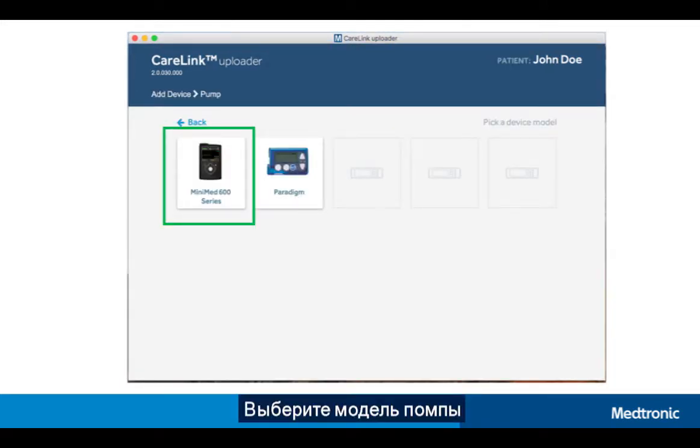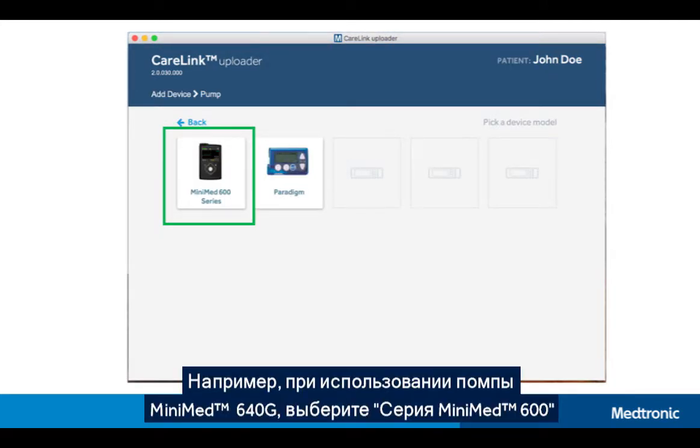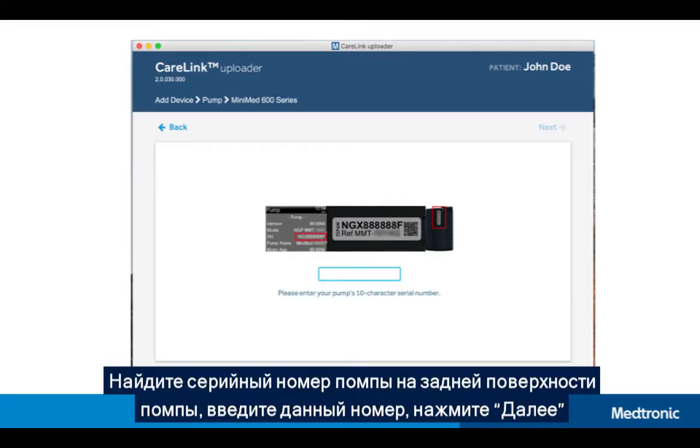Select your pump model. As an example, for the MiniMed 640G system, select 600 series and click Next. Find your pump serial number on the back of the pump, type in the serial number and click Next.